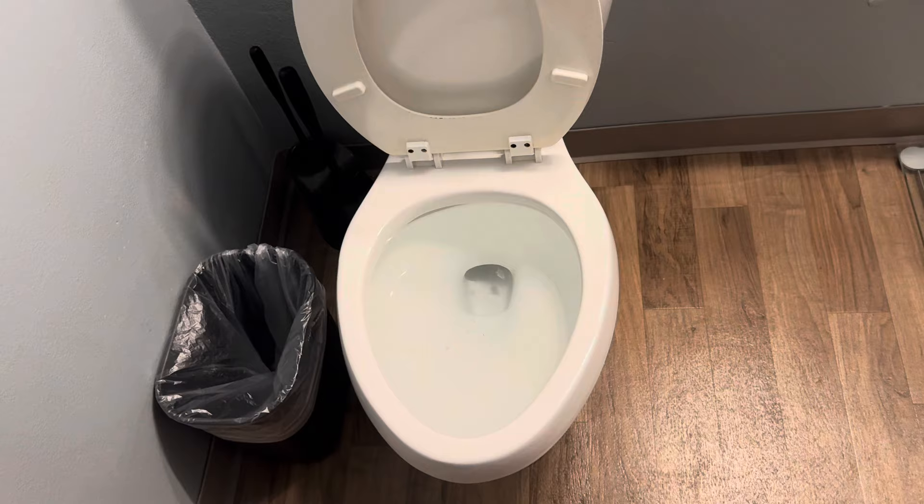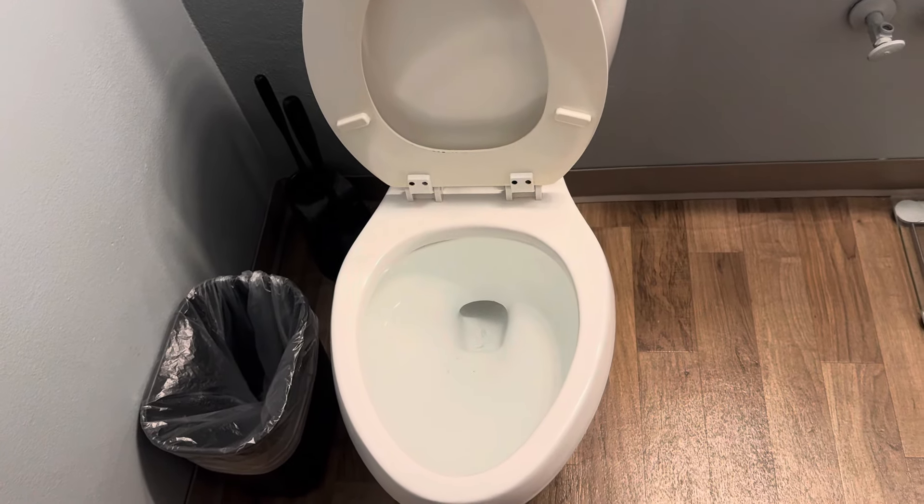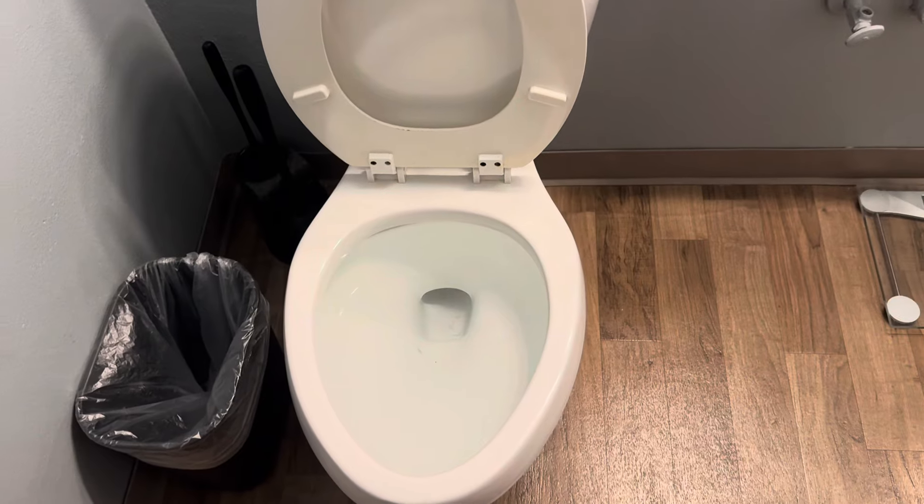There you go, my friends. Hey friends, welcome back to the channel. I'm going to make a how-to unplug your toilet video. All right, let's get up and going here.